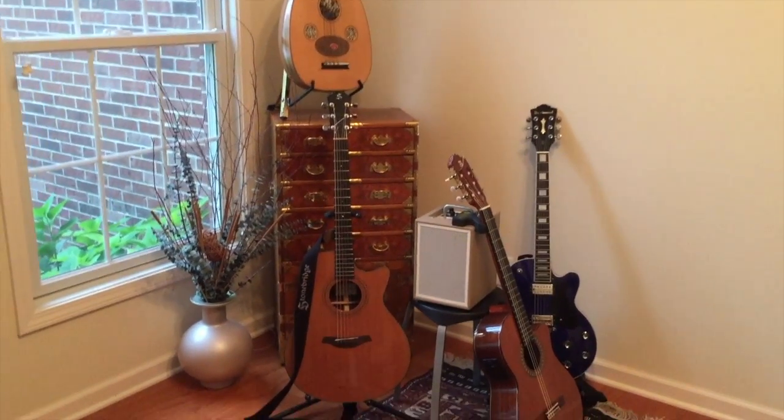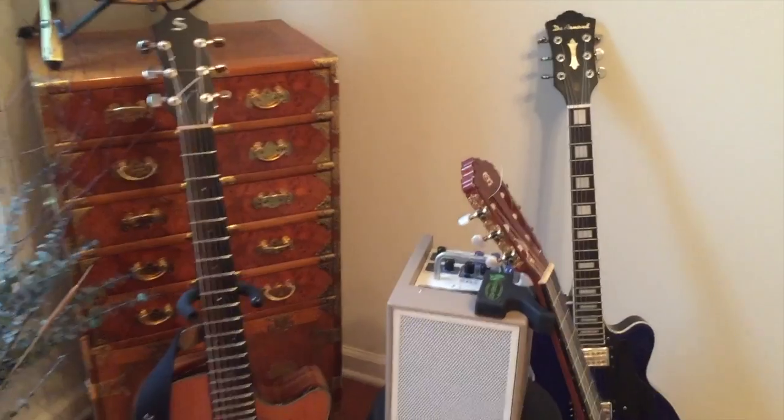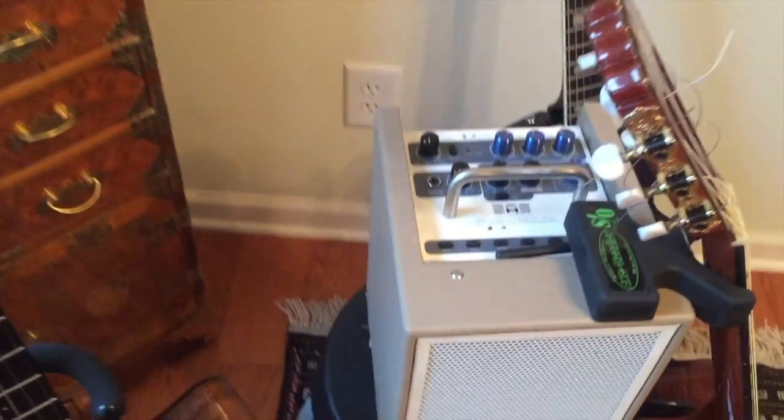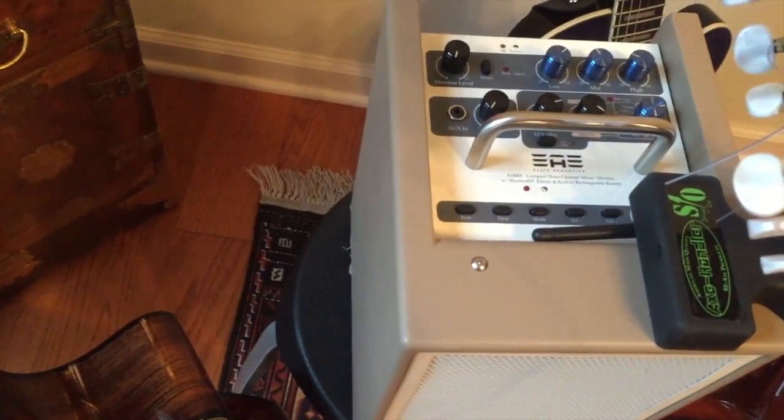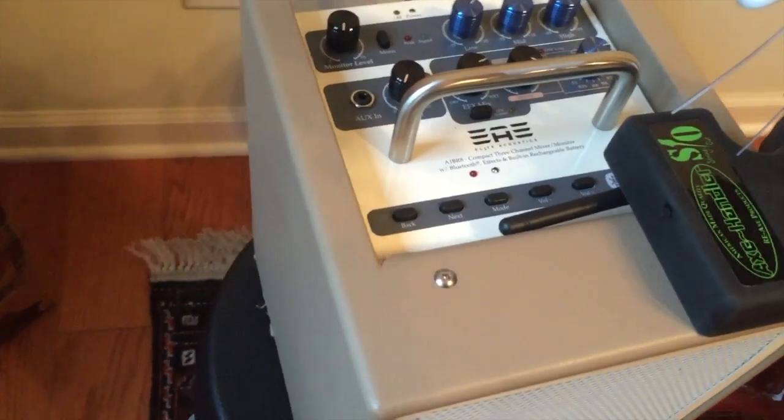Hello, I'm Michelle Qureshi, and today I'm going to talk to you about a new product from Olique Acoustics. It's the A1B-R8 compact 3-channel mixer monitor with Bluetooth effects and built-in rechargeable battery.